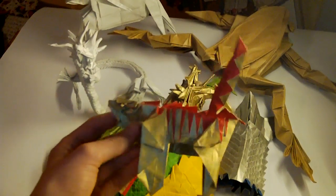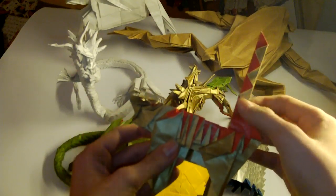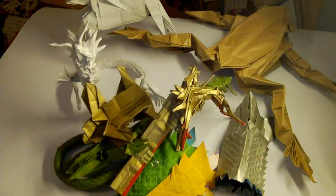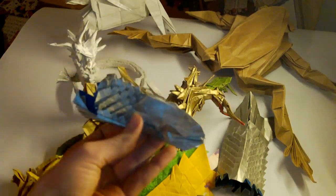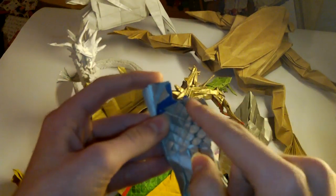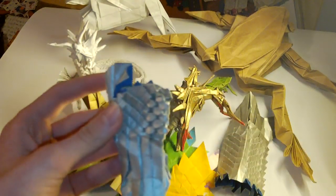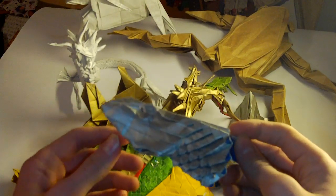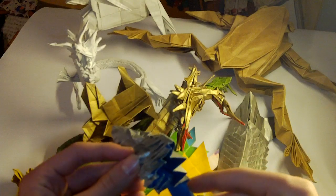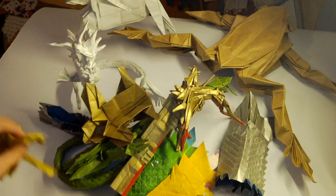I have Hideo Komatsu's Tiger — color gold. I'm still lazy to finish it. I also have a Ryujin 3.5 leg test fold. There are a few shaped scales. One square here is exactly the size of the scale — it would be folded from 140 by 140 centimeter paper.